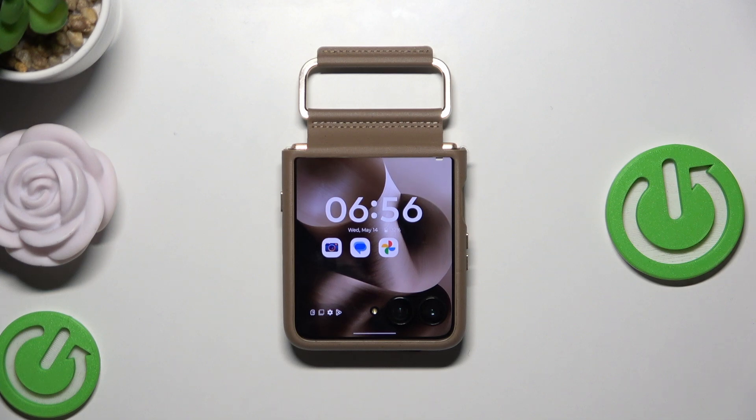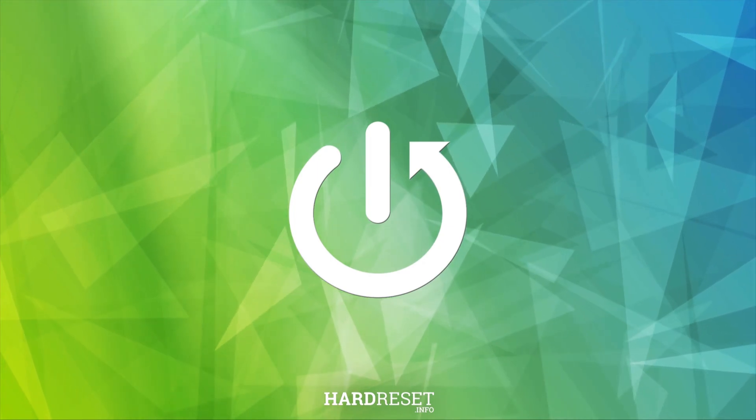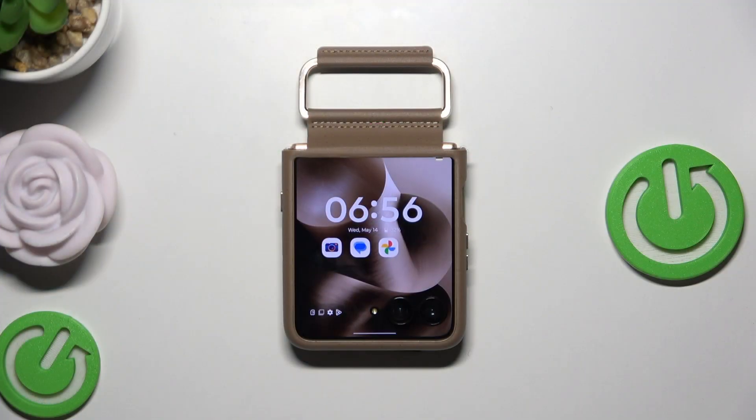Hello, in this video I'm gonna show you how to restart Motorola RAZR 60 Ultra. Alright, so let's begin.